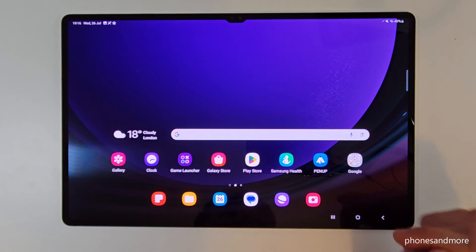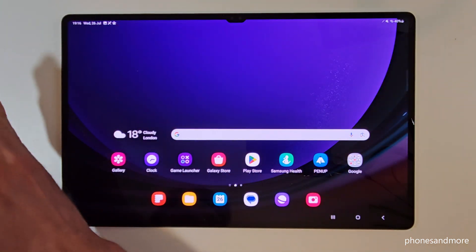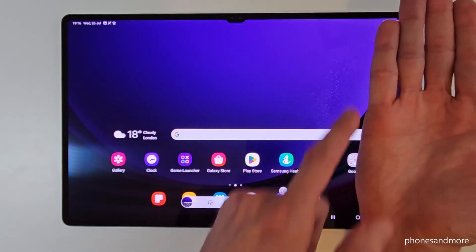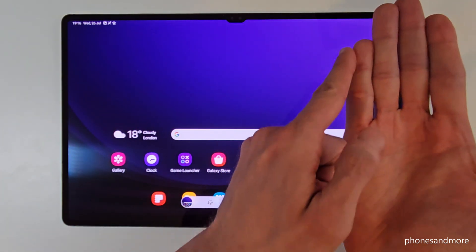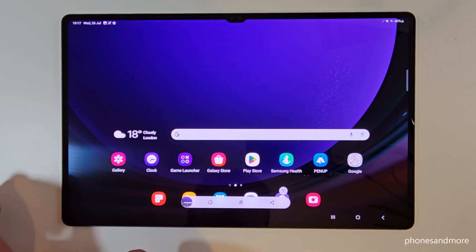The second way to take a screenshot: for that you need the edge of your palm. Just swipe it across the screen and you're having a screenshot as well. So one more time: take the edge of your palm and swipe it across the screen and you're having a screenshot as well.